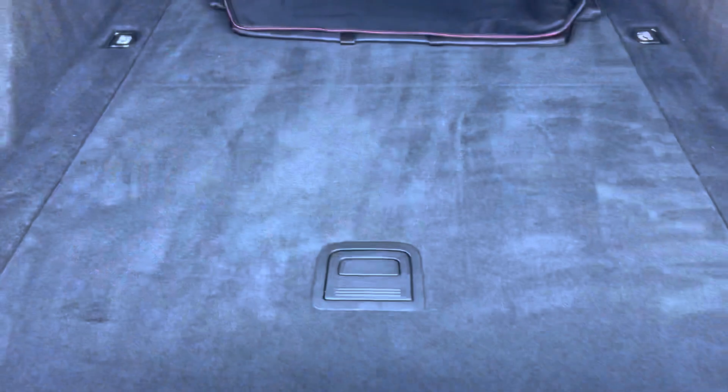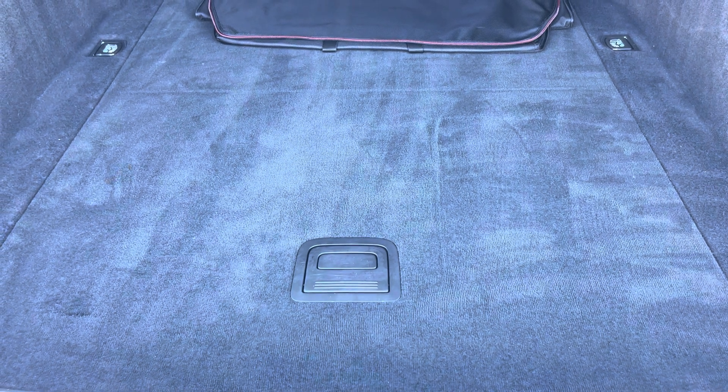Moving into the boot now, here we can see there's plenty of space for any requirements you may have, whether that's shopping, a pram, or luxury moving. And if any additional space is required, the back seats can also be dropped.